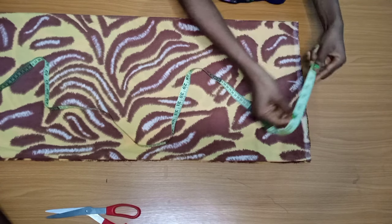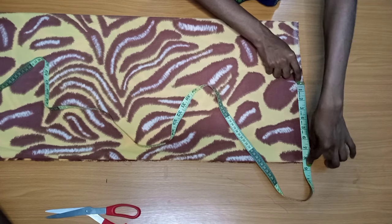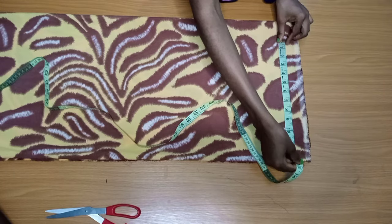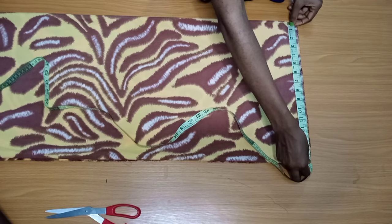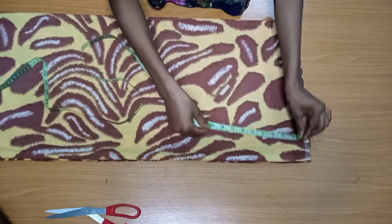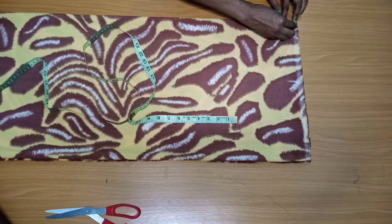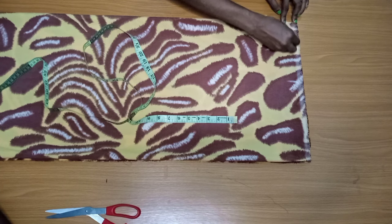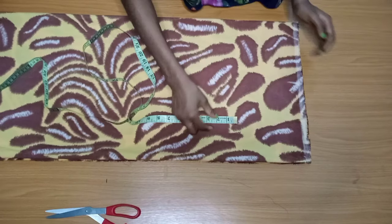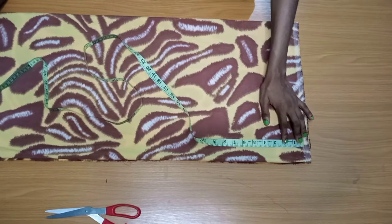I mark out the length — that's how I get how long I want it to be from my center back. In total here I have about 15 to 16 inches, because I don't want it super long or full — this is optional, you can do as you wish. Now I'm going to mark my starting point, then mark my shoulder slope of one inch.